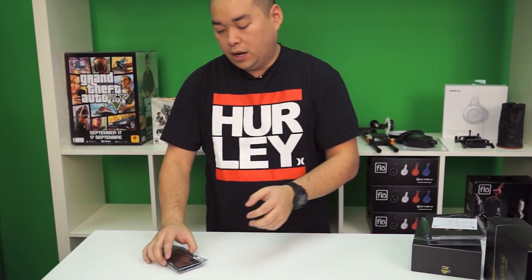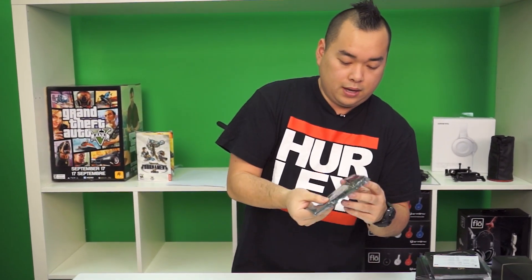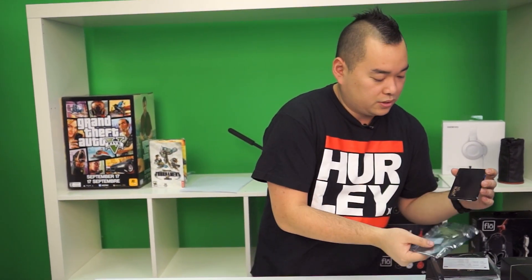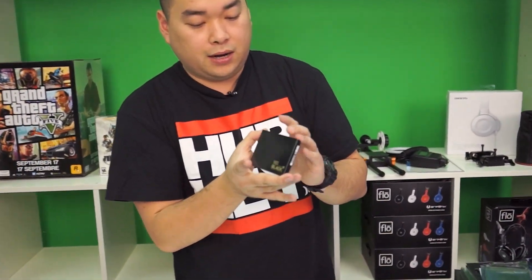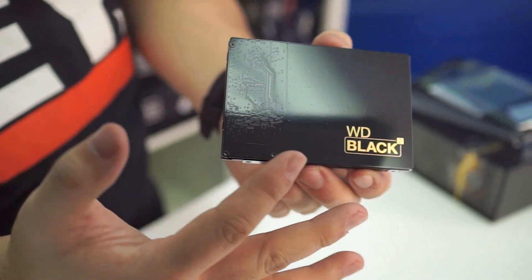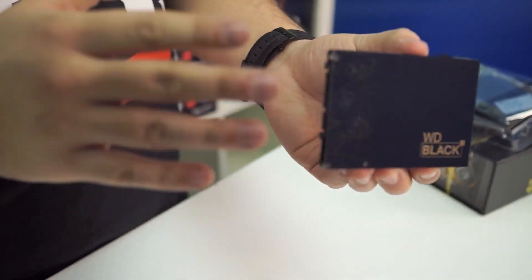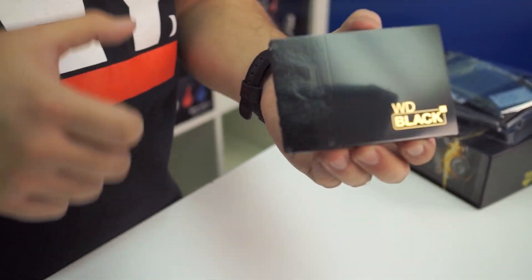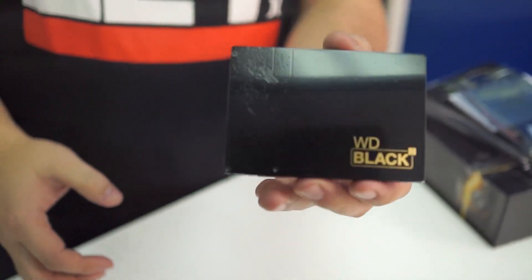Alright, so moving on to the main attraction. Rip open that ESD bag. Now this is the Western Digital Black Squared. If the cameraman wants to come up and get a nice close-up of this awesome design — it's like a glossy black with this gilded gold finish. You can kind of see the PCB traces here. That's because the SSD portion is actually on top, and on the bottom we have the actual 1TB hard drive.